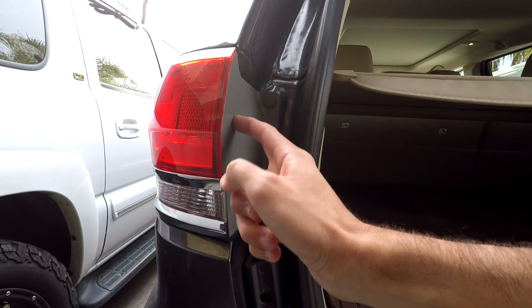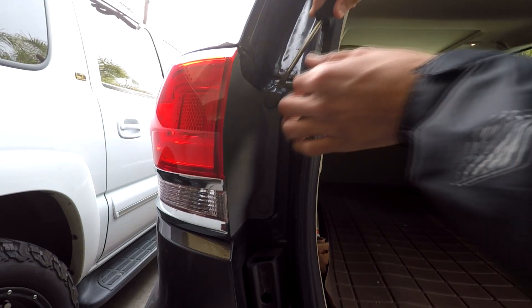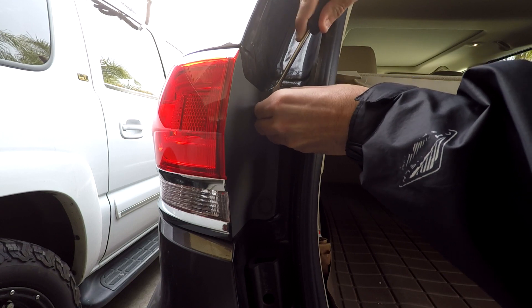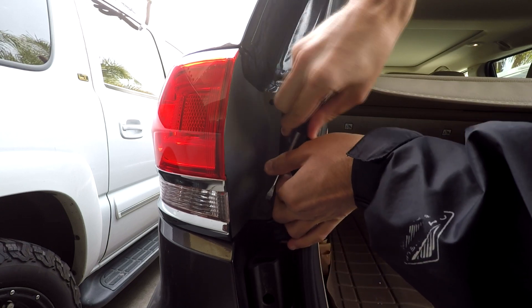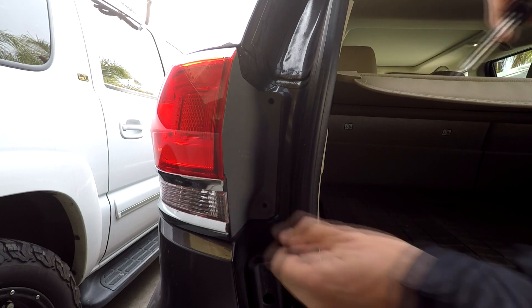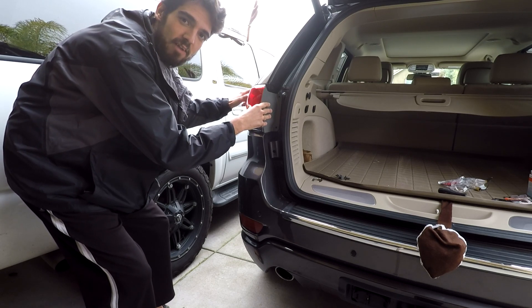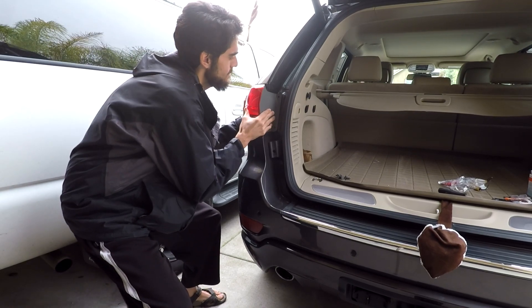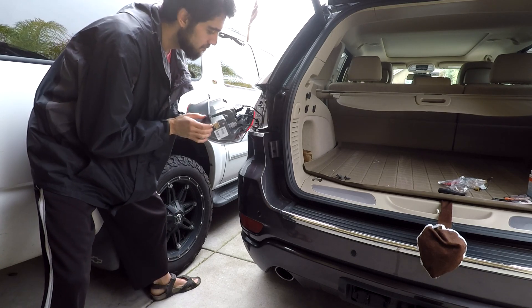First things first, we need to remove the light housing from the body of the car. We're going to use our flat head screwdriver and pop out these little retaining clips. They just kind of pop out like so — do the top one, then the bottom one. Now that we have those little retaining clips out, we've got to pull this guy straight back. There are some retaining pins up in the front that kind of click in, so you have to give it a good pull and kind of jiggle it.